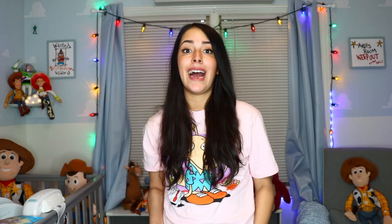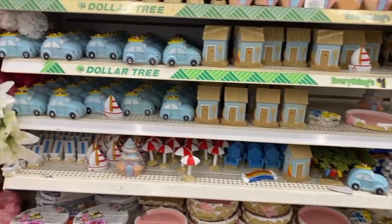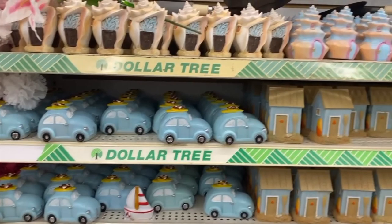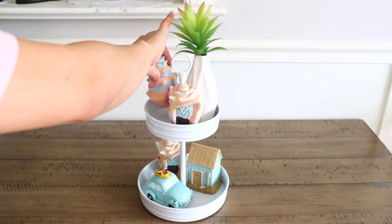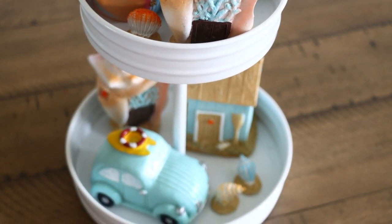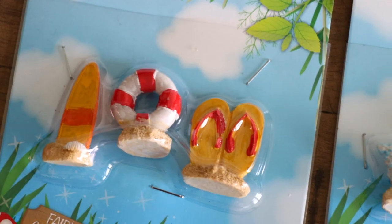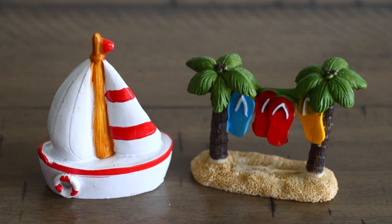If you love miniatures, Dollar Tree recently got beach-themed miniatures in. They have seashells, a cute little vehicle in a really pretty blue color, a little stand that looks like sand with seashells around it. If you plan on doing a nautical theme with a tiered tray, these would look so beautiful. They also have little miniature fairy garden figures to go with them. I got a pack that has sandals, a little buoy, a surfboard, and there's another one with miniature seashells. Highly recommend checking out that section.